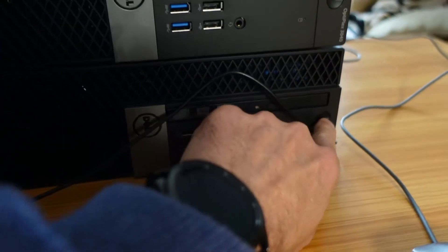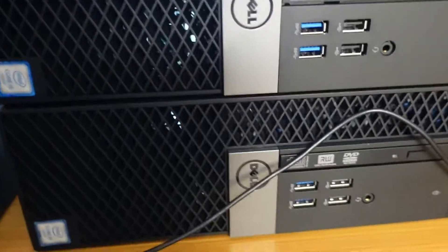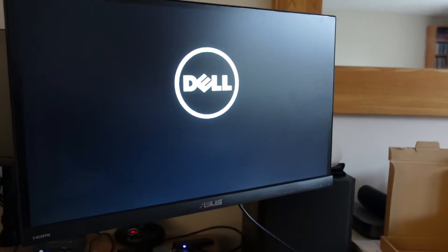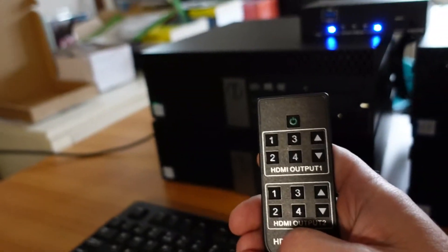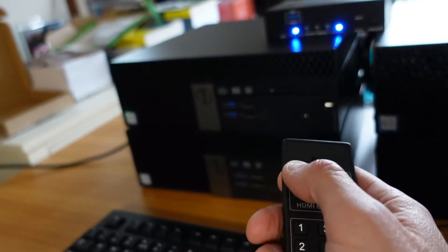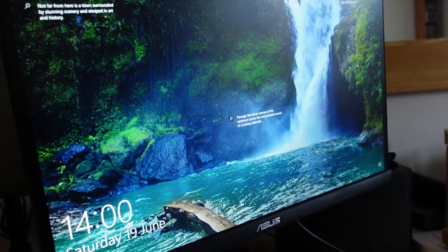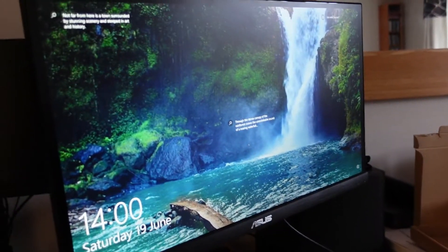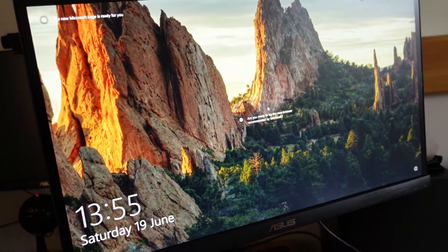We're on PC4 at the moment, so we're going to switch them all on. They're numbered one through four, so the first one should come on first — and we've got output on the screen, which is great. Let's use the remote control: switching to HDMI 1 — that was easy to do and we've got output. Let's switch to HDMI 2, see how long that takes to switch, then HDMI 3, and HDMI 4.